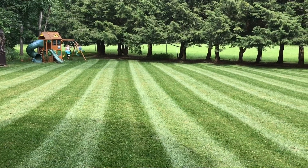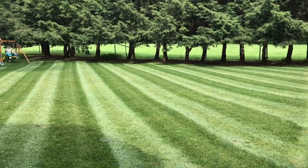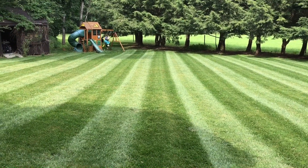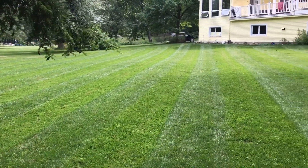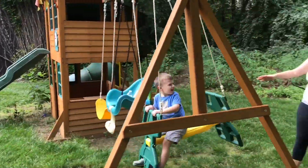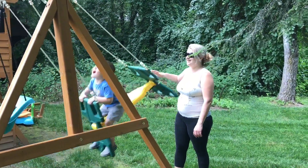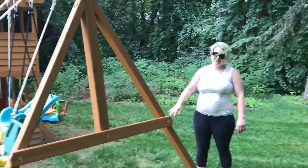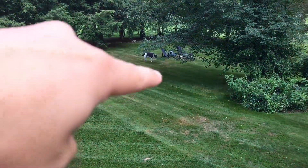Wow, just imagine the way it looked last year — it looked really bad. And in the middle of July with no irrigation, it just looks so good. What do you think of the lawn renovation? It's very apparent.